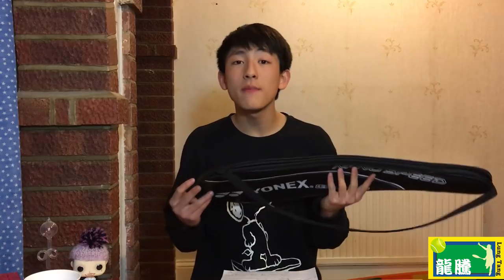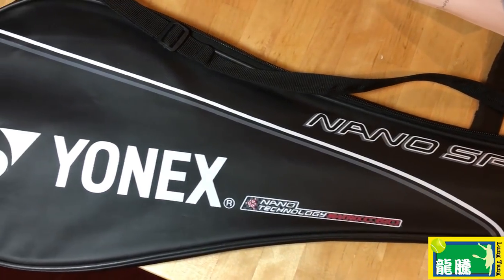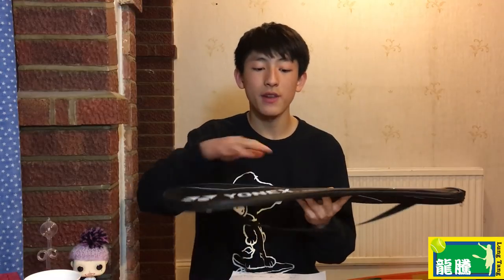Now let's talk about the little differences between this racket and the legitimate one — it can help you identify the fakes. When my friend handed me this racket, he also handed me the case it came with. This racket is a NanoRay, but he handed me a NanoSpeed case. I don't think a NanoRay racket would come with a NanoSpeed case — that's literally like saying a Voltric racket comes in a Dura 10 case. It just doesn't make sense.